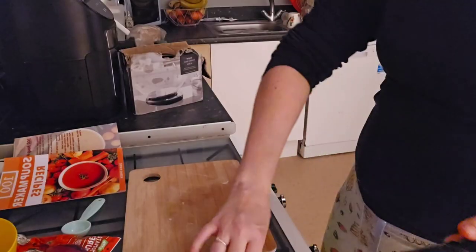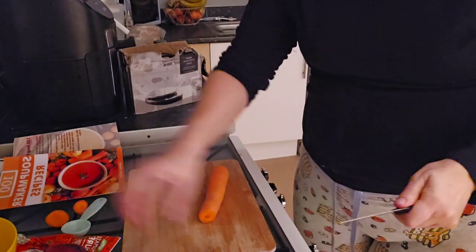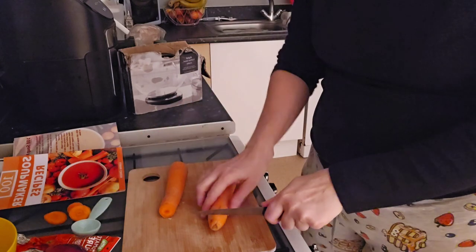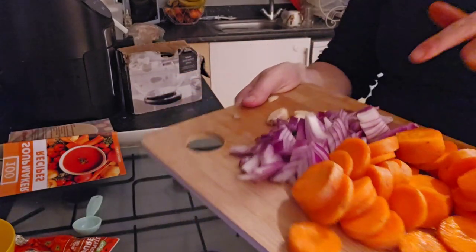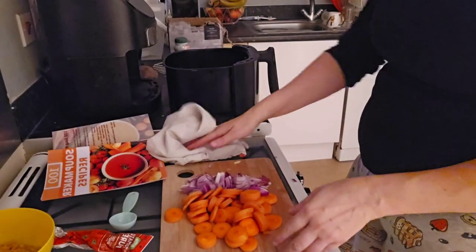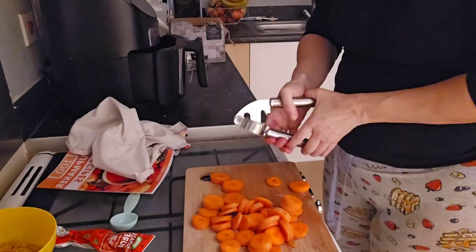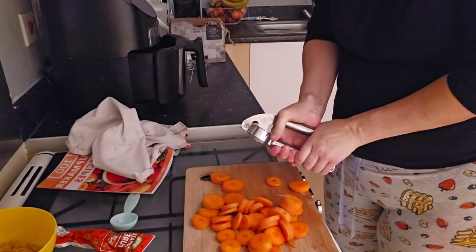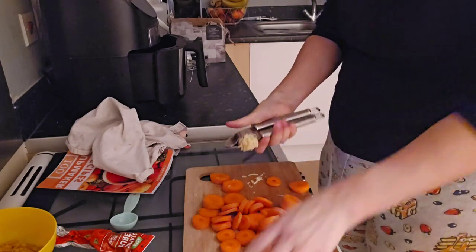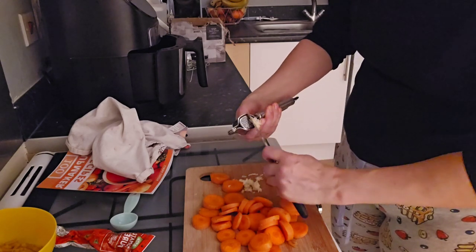I usually have so many tins of tomatoes and tinned red kidney beans. Two carrots, one onion, and three cloves of garlic. I'm just going to put the onions in with the bacon in the air fryer, then get the garlic out. I love that feeling when it squirts out - it's so good.